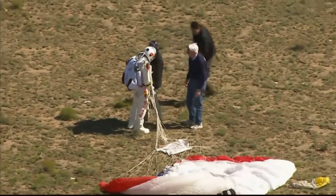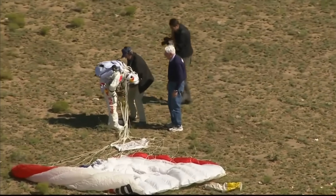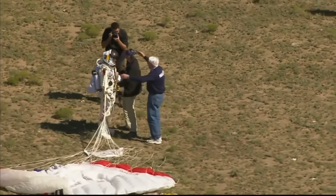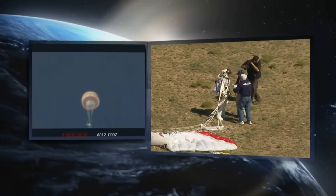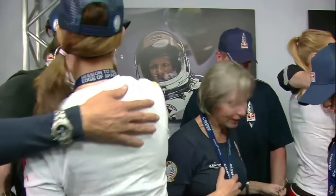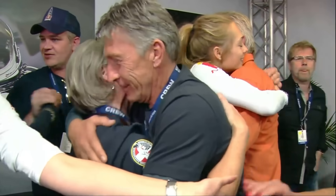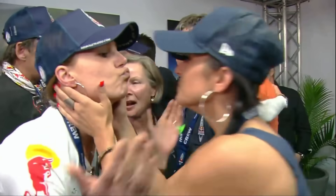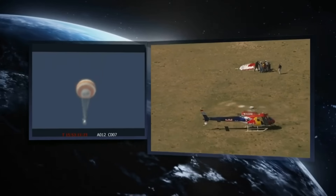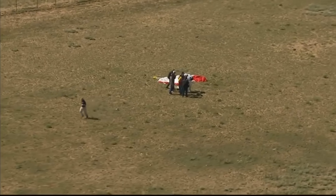Around 128,000 feet — so more than 24 miles up. Successful after all this training, all this work, all this time. There is the capsule. The data and the pictures are there. Stratos capsule altitude — family celebrating. Felix Baumgartner Sr., his father, friends, all celebrating here at Mission Control. There's the recovery helicopter very near where he landed, out to the east of Roswell.